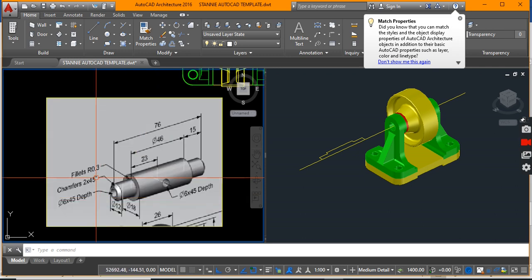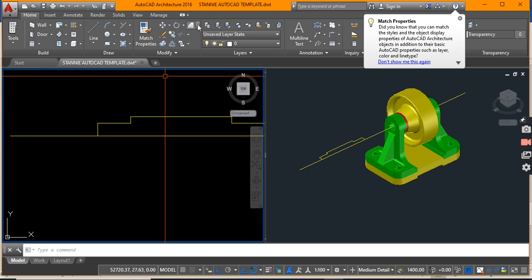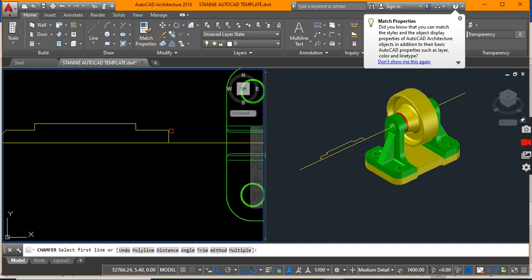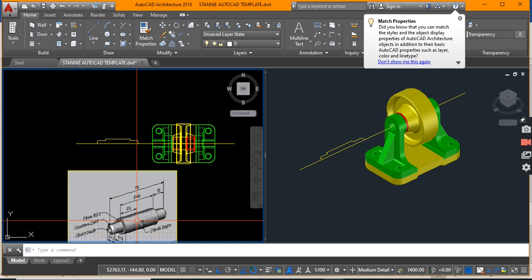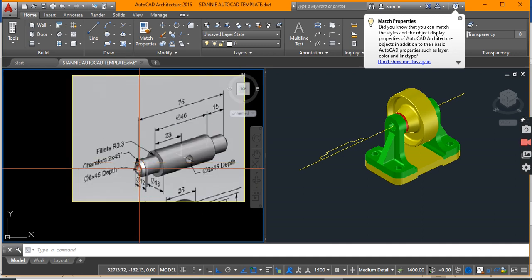The ends have a chamfer of 2 millimeters, so let us go and do chamfer. We could use the distance method that says 2 millimeters from both lines. Let's do multiple so we can do both ends — chamfer this one with this one, and this one with that one. So we have the ends being chamfered. There is also a hole which is drilled into this object, and it has a diameter of 6.